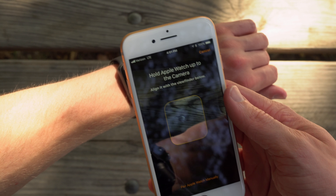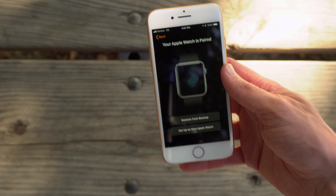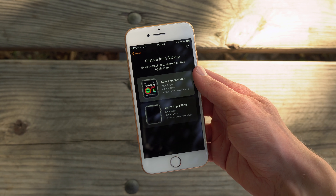Setting up the Apple Watch Series 3 was as easy as ever. There were no huge changes or improvements in watchOS 4 or in iOS 11 as well. I opted to restore my Series 3 from my older Series 2 backup just because I had all of my apps and data already there.